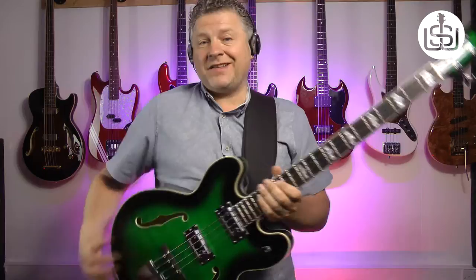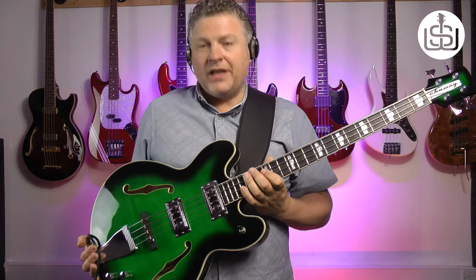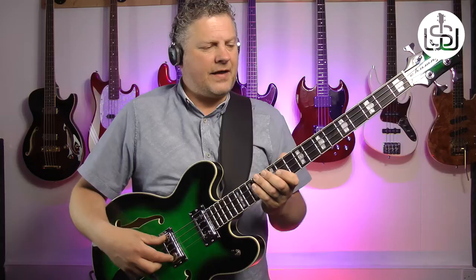Anyway, he got his first batch produced and they arrived, but there were just two or three left to buy — the rest had all been pre-ordered. So I snapped this Emerald Burst one up straight away, and really glad I did. The bass arrived on the Wednesday of that week. I took it out of the box and I just couldn't believe it — it played really, really nicely. It was set up beautifully straight out of the box, and in my experience that almost never happens, certainly not at this price.